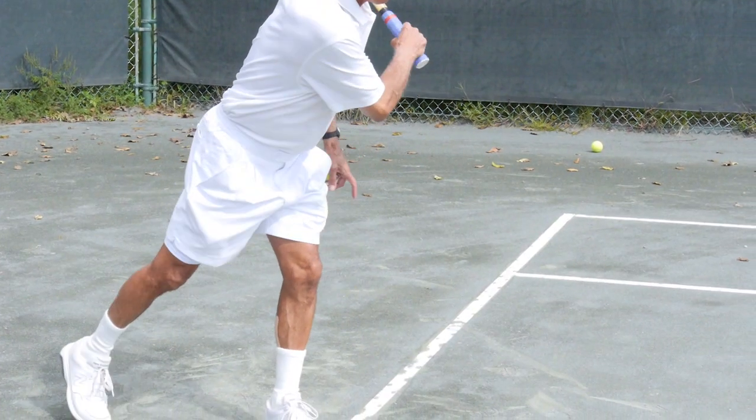Hello, my name is Gino and today I would like to talk about and demonstrate what I feel is the most underused weapon in the game of tennis: the underhand serve.